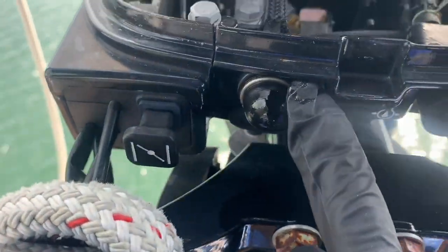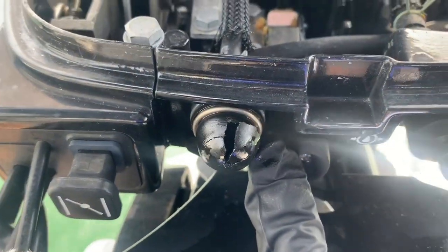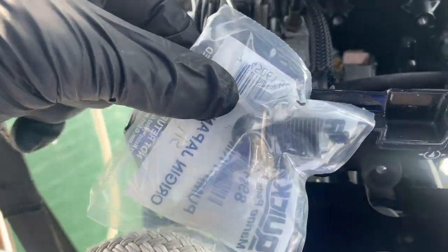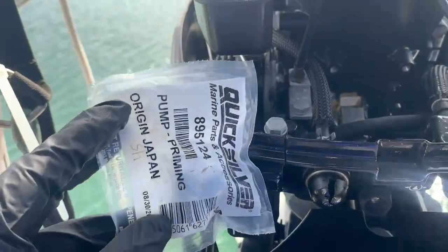This is an issue. This is the fuel prime ball — it's spinning gasoline. Here's the replacement, just a $30 part.